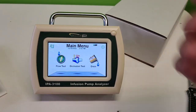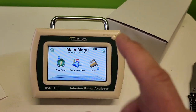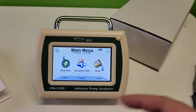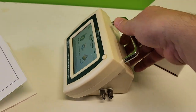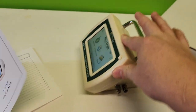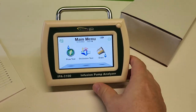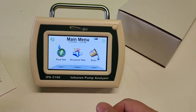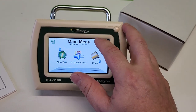My next step is to do a video in the near future where I actually run this through some infusion pump tests. When I test infusion pumps in the field I'm only doing one device at a time, which is why I've always wanted something like this - it's small, extremely portable, and has rubber feet so it stays put. I'm shaking my whole table demonstrating the rubberized feet.